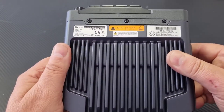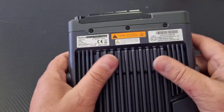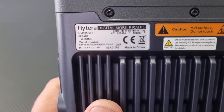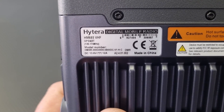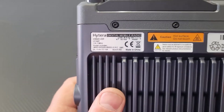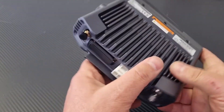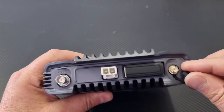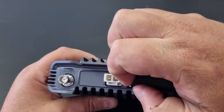I do like the radio because there's enough heat dissipation on the heat sink, so you can use this radio for extended periods and it won't get too hot. This is a VHF model and also has GPS and Bluetooth built-in. As you can see, it covers the whole band, and on the back you will see the GPS connector, which is a typical SMA connector.